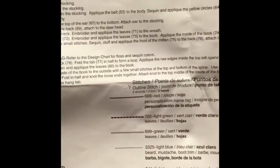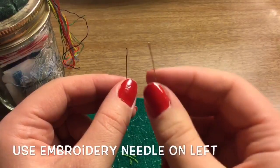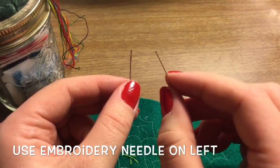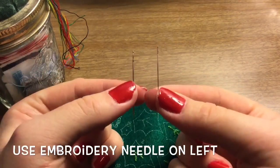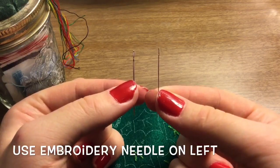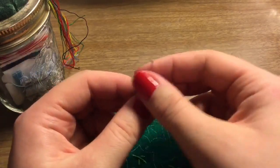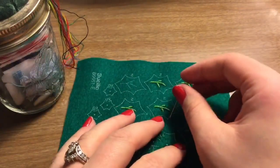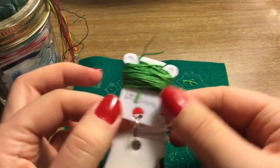This kit comes with two different types of needles. The one on the left is the embroidery needle, which we'll be using. The right needle is for putting beads and sequins on. For the number two green leaf, we'll be using two strands of the light green thread.